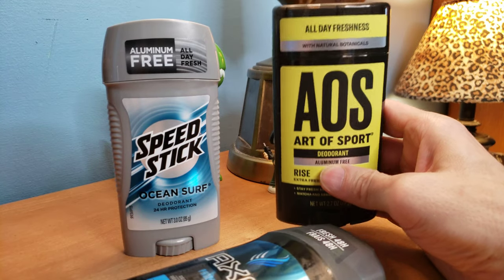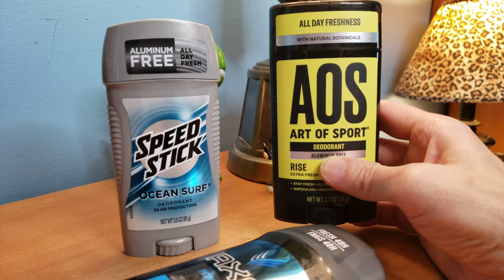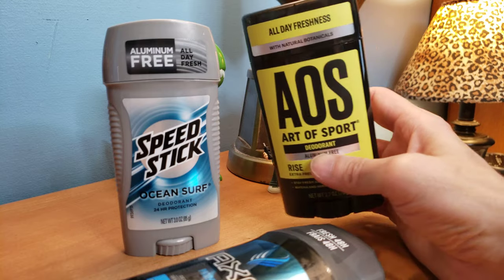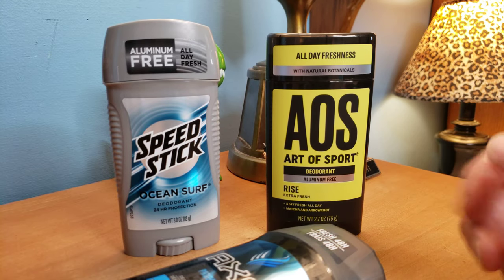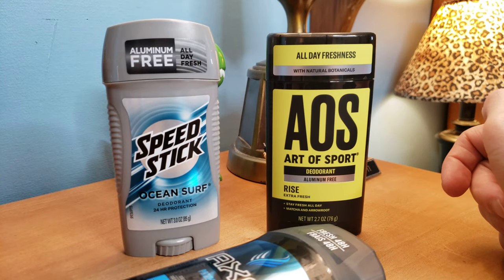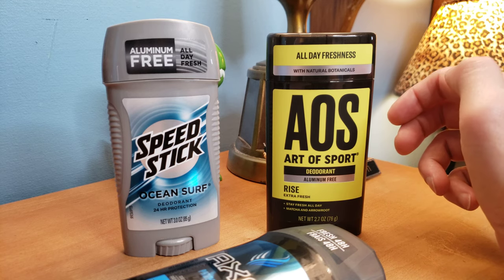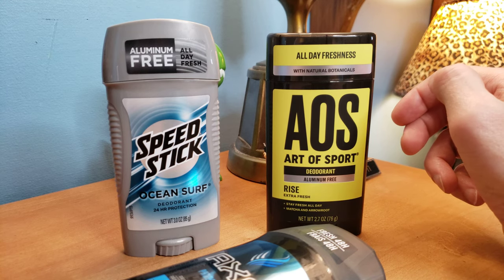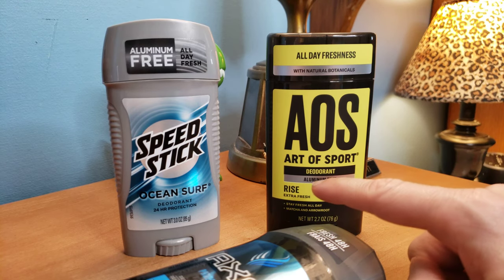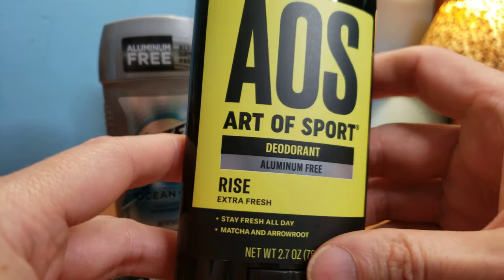So this one is actually better. This is $5 — I got a two-pack for like $11. But these are hard to find and kind of rare. They're called Art of Sport. The sport branding kind of looks like some martial arts thing — like High Karate or something with Bruce Lee, that cologne back in the day. This says all day freshness, and "Rise" is the best scent. I tried the other scents in stores and they made no sense to me, I just didn't like them.